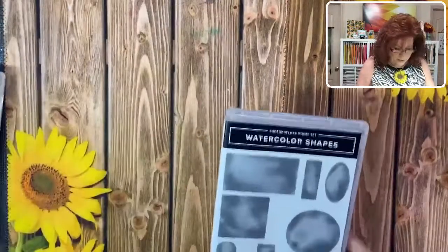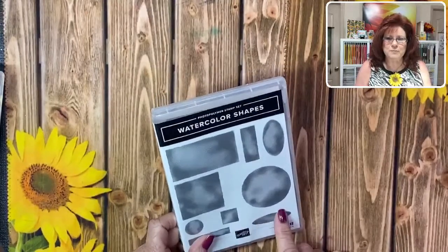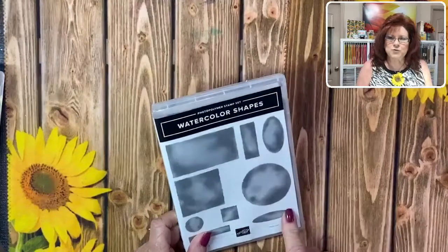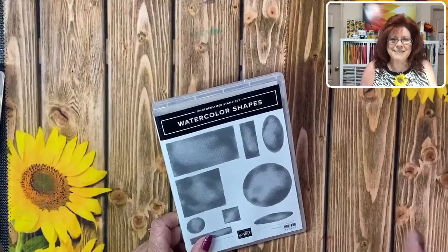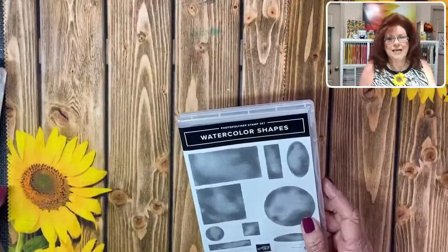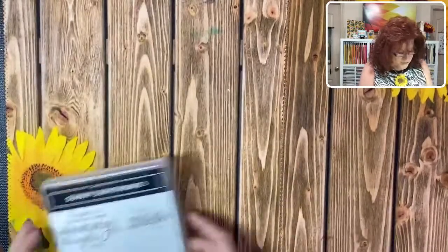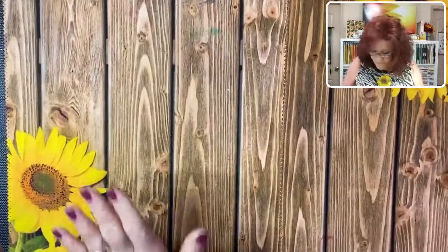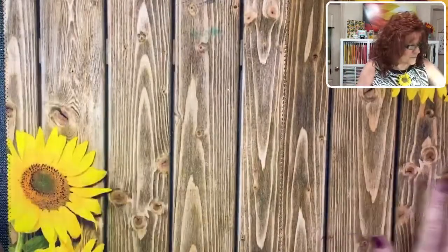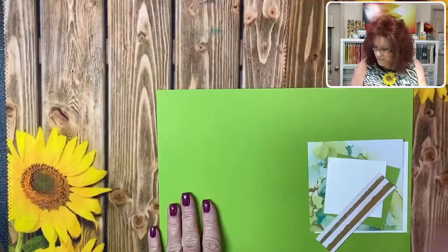We are going to show you something fun to do with the watercolor shapes set. I know a lot of people are saying, oh my goodness, what do we do with this. Monty and I have figured out something to really highlight the sentiments you're using for your card - you may not have thought to use it as a highlighter. We're also going to pick sentiments from our sunny sentiments - we absolutely love this. All measurements will be listed over on our blog and the link will be below.